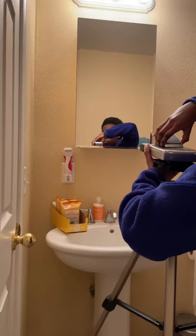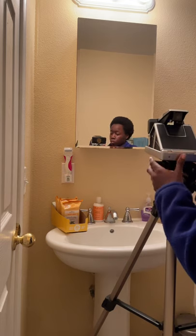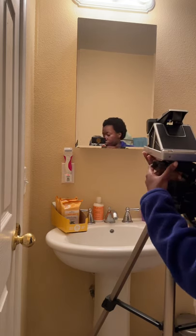You guys asked what it looks like when you take a photo with this camera, so I did a quick setup in my bathroom. This is the Polaroid SX70 LAN camera, as you already know.